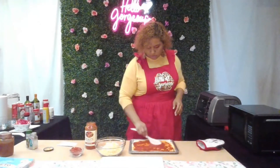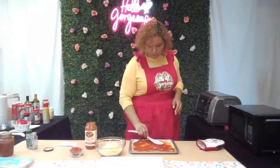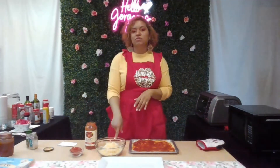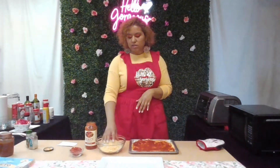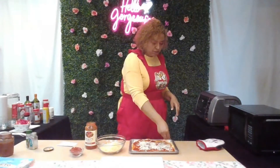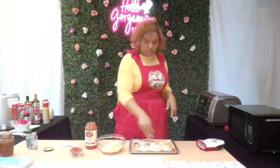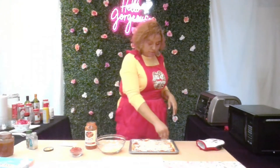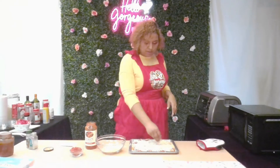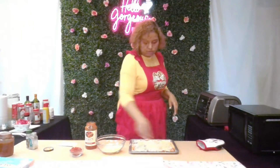That's enough sauce — you don't want to put on too much. I have mozzarella and parmesan shredded cheese mixed together, so that's why it looks like two different textures. You could just use mozzarella, I just wanted to do both. Spread the cheese however you like. Just keep in mind there's cheese in the crust already, so you don't have to pile on too much if you don't want to.